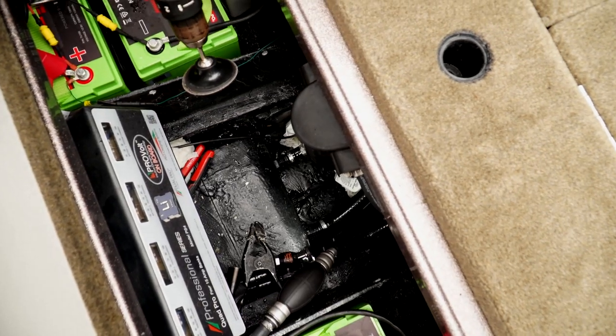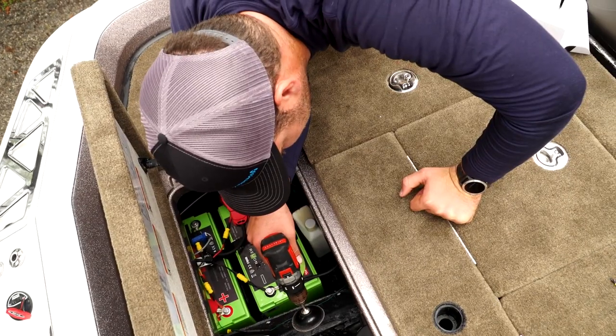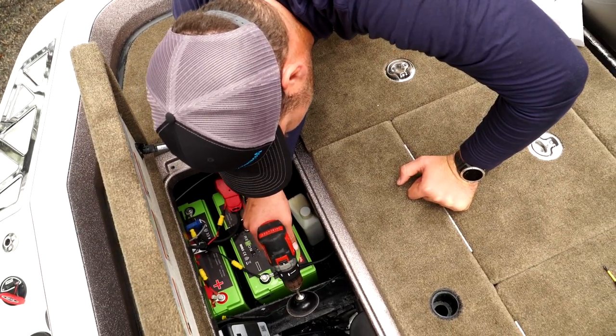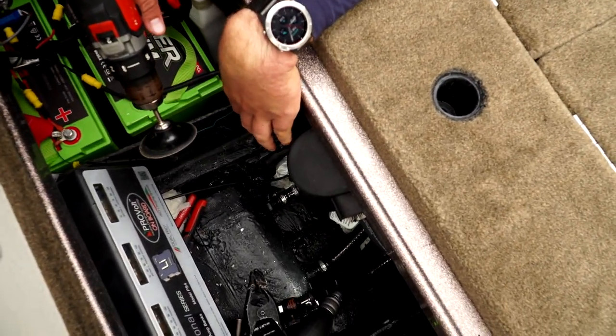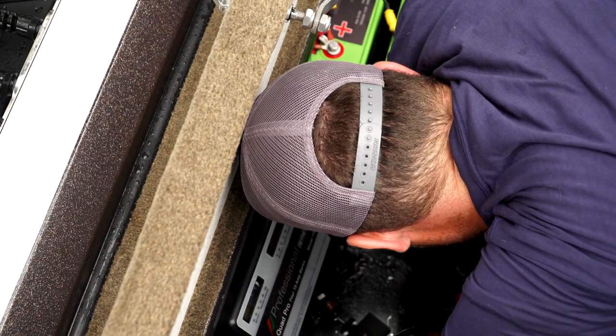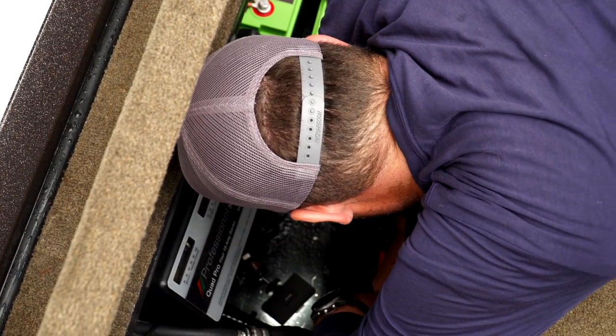So now I'm going to start sanding. We're going to try to create a nice flat level surface so that our epoxy will stay nice and level while it's setting up. We want to take all this paint and glue off until we get down to clean pink fiberglass. You want to take a good amount of glass off, but not too much because we are working right on the bottom of the hole here.